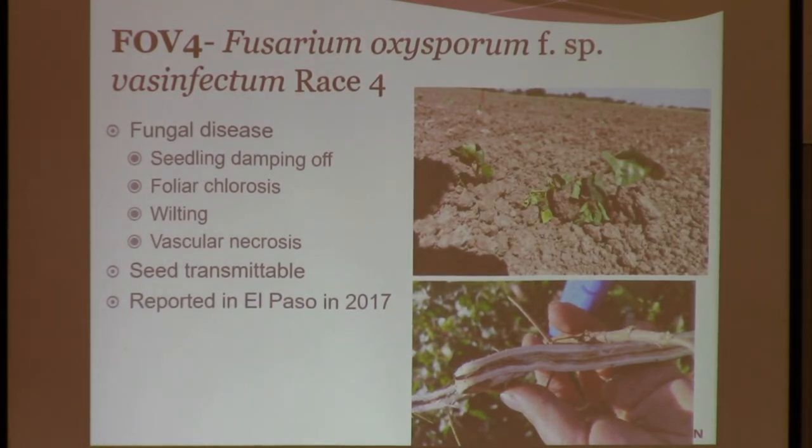Just keep your eyes open if you see something odd in your field. We can go ahead and take some samples and test it if you have any concerns about FOV4, which will cause — in the plants that are able to survive — necrosis in the vascular system, similar to FOV1 and 2.